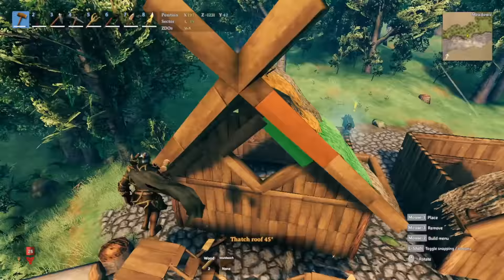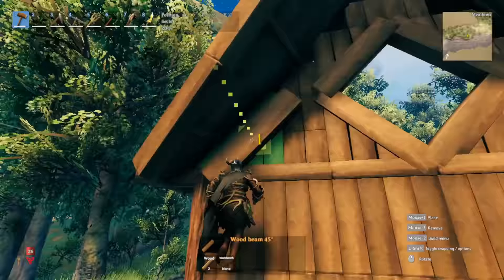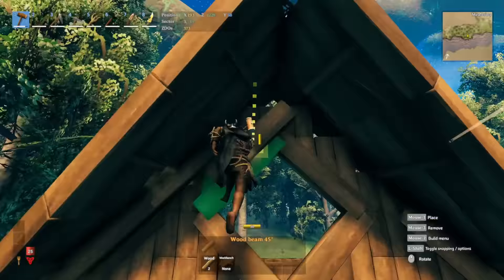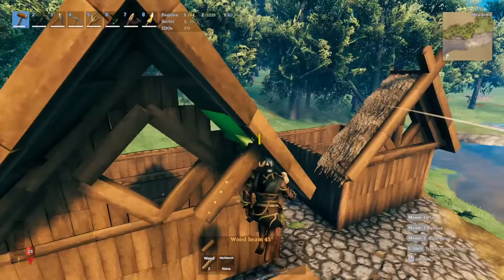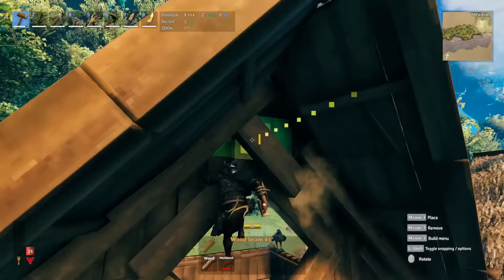The roof does flow together and looks neat. Once you have that, we just need to clean up right underneath here. Get your 45-degree wood and follow the same line. For this side, snap it in; for the other side you'll have to manually place it as close as possible so it's not poking out too much from the roof. Bring the other side up — follow the line all the way up, hold down the Shift key, and snap that in.